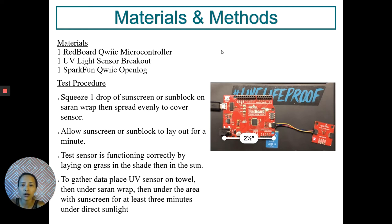After that, I allow my sunscreen or sunblock to lay out for a minute. To test my sensor's functioning ability, I will be laying it on the grass, looking at that data and comparing it when it's in the sun. To gather data for my testing of sunscreens, I will be placing my UV sensor on a towel, then under a saran wrap, then under the area with the sunscreen for at least three minutes.